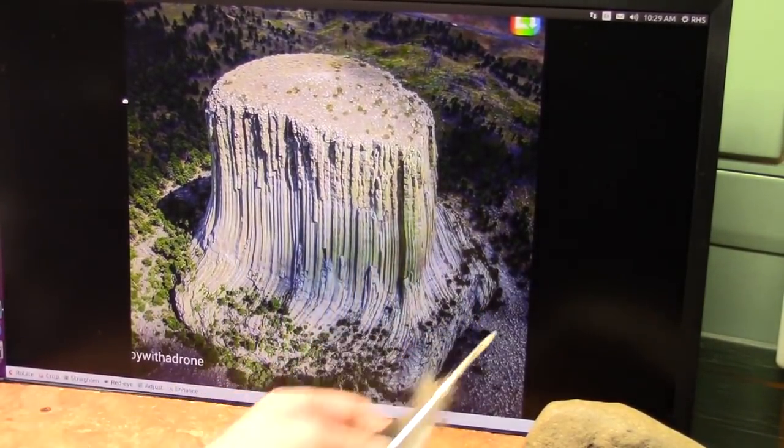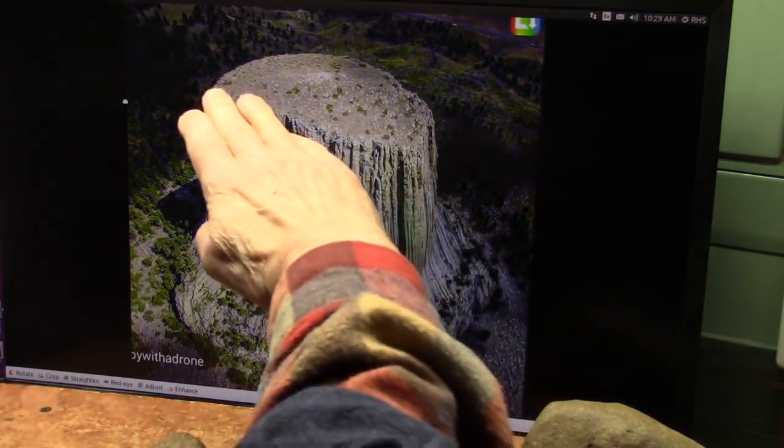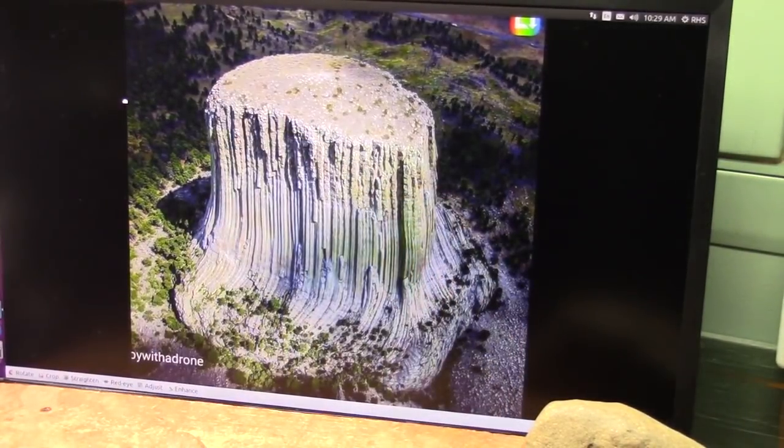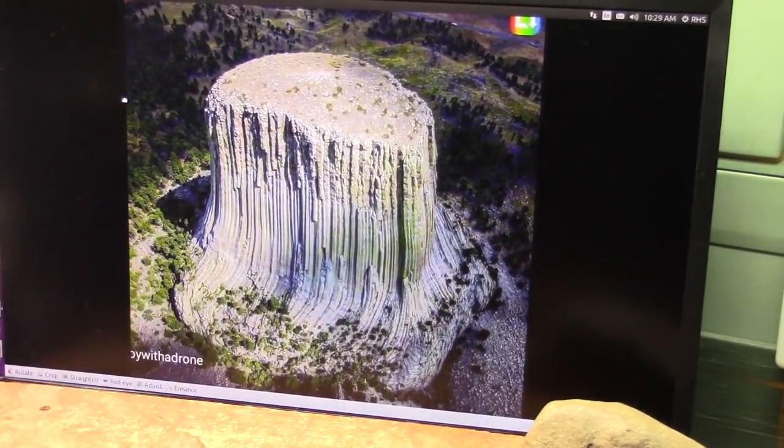And this is the heel. That's the heel bone part. And it went out to the front and it's scooping up the sides.